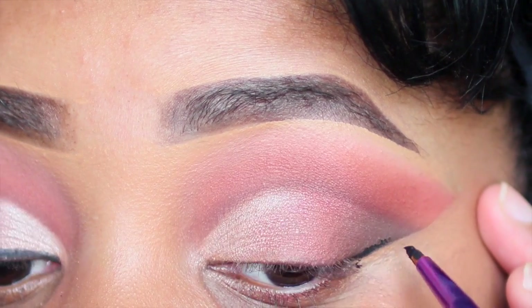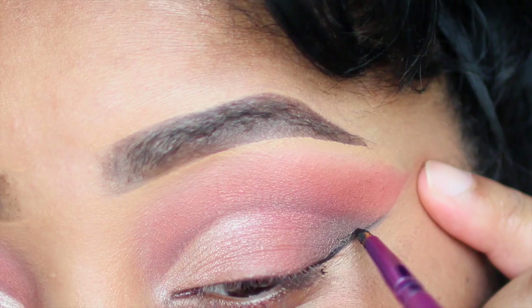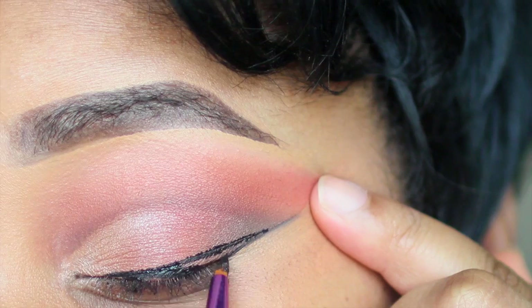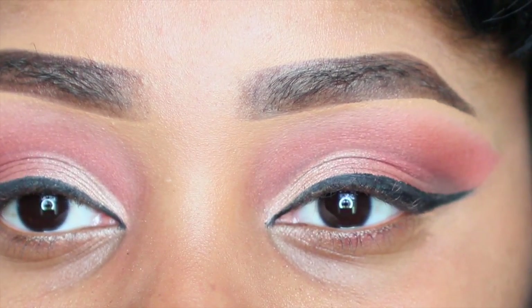Before I apply any glitter, I go and use my Tarte Clay Pot Liner and give myself a nice wing. I'm not a fan of this clay liner — I ran out of my liquid liner that I usually use — but it will work for today.